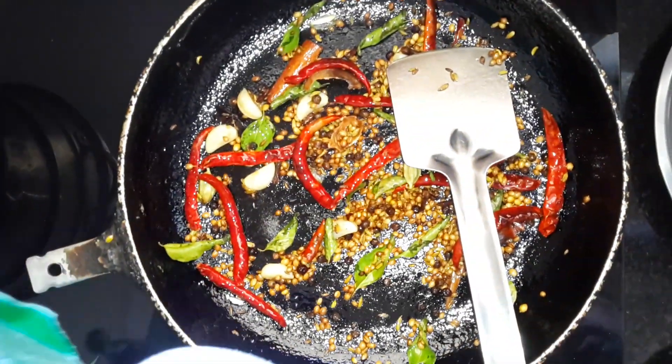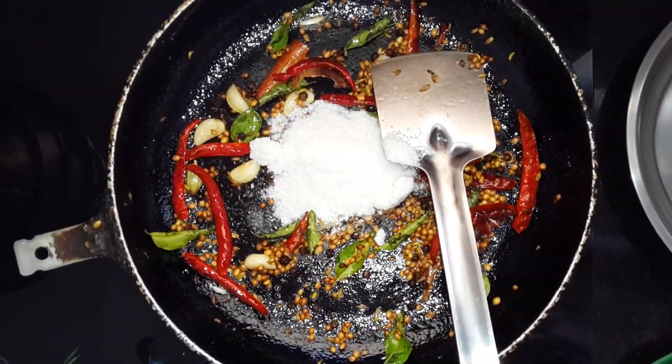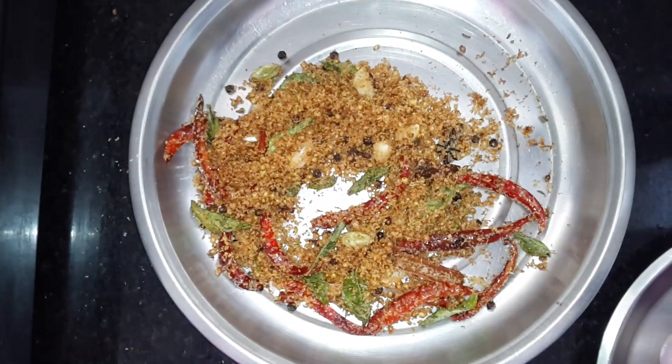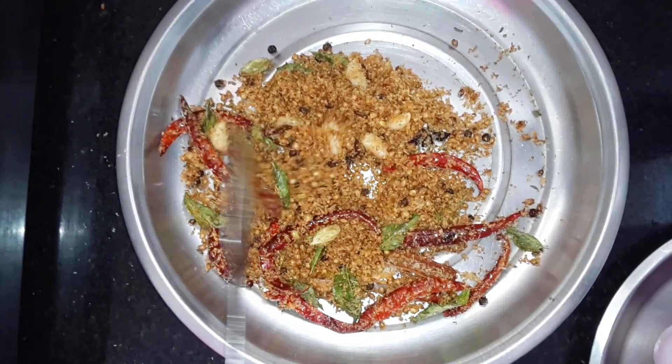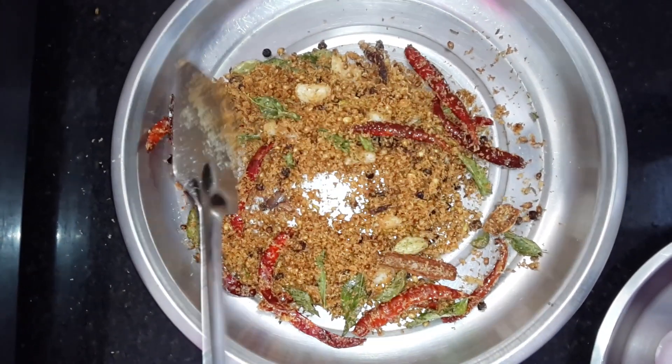We are adding some coconut powder to this. Everything is on low flame — that's very important. After three to five minutes of cooking over the flame, we transfer it into a plate for cooling down before actually grinding it.